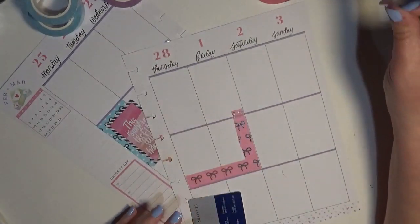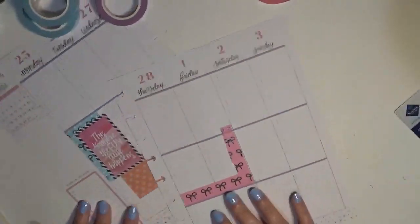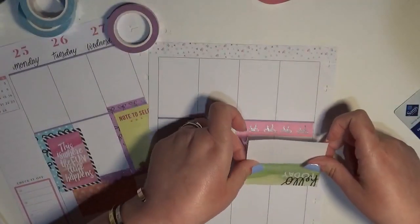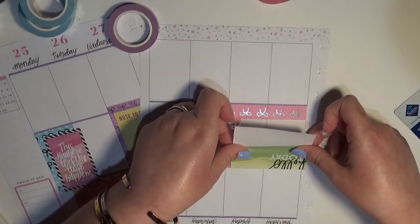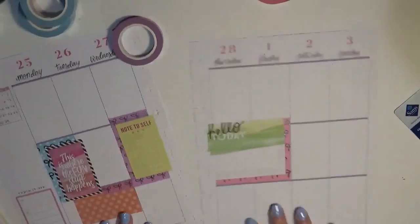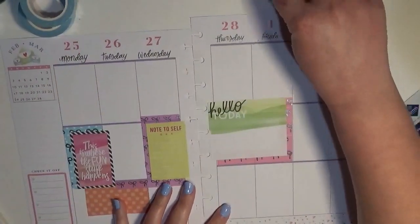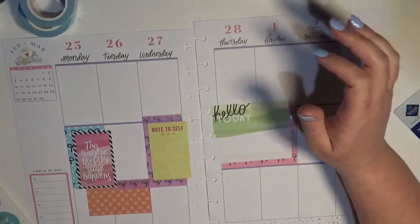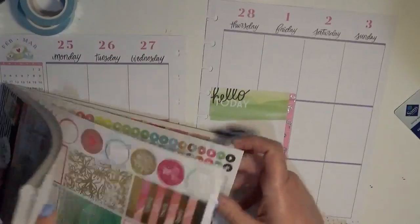The first time I ever ordered Simply Gilded was during a pre-sale because I was a little bit nervous to shop with her. I knew that for the most part her stuff went really quickly, and if you didn't have super fast fingers you didn't have a high likelihood of getting her items. The pre-sales were great because there was no pressure. Now she's increased her stock so well that there's no worry about getting your items, but it is still nice to shop pre-sales because of how leisurely it is.